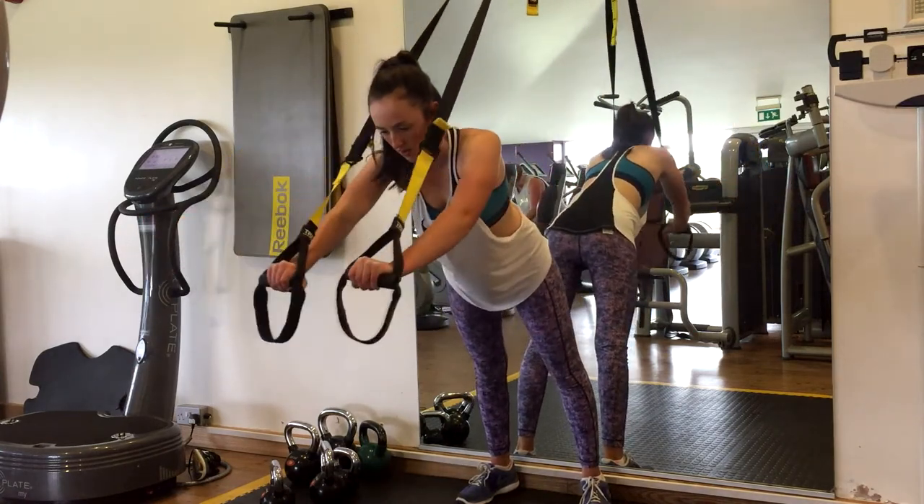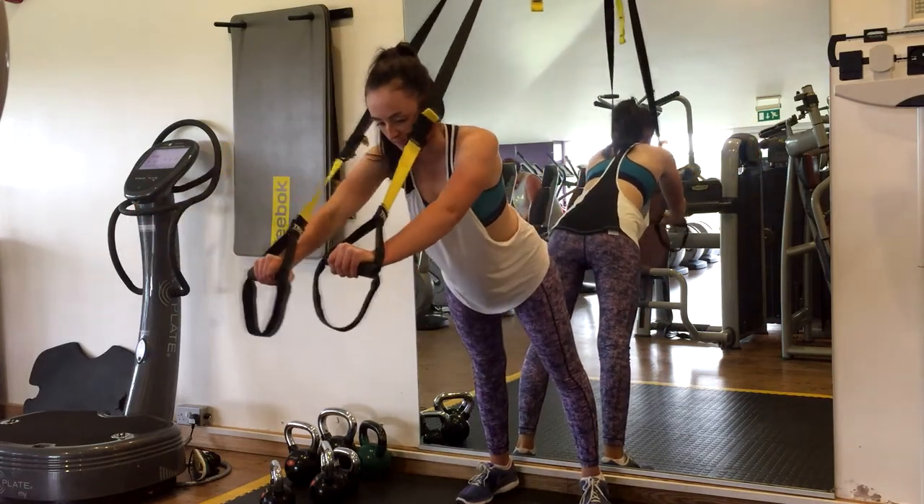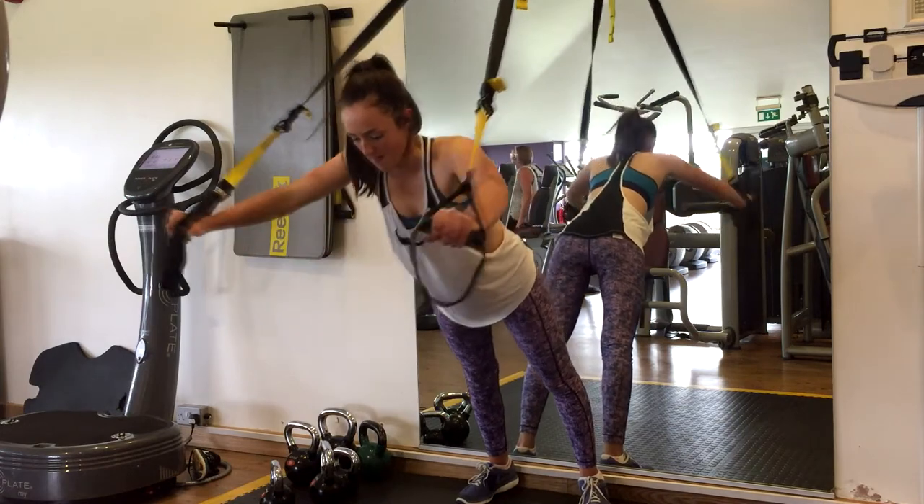Keep the stomach contracted and try to keep the neck in line with the back throughout. Don't tip the head forward to strain and pull yourself back up.